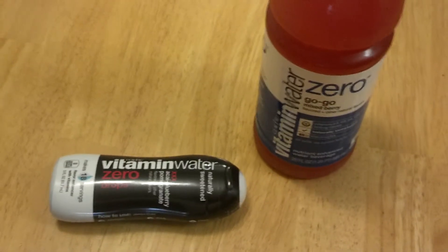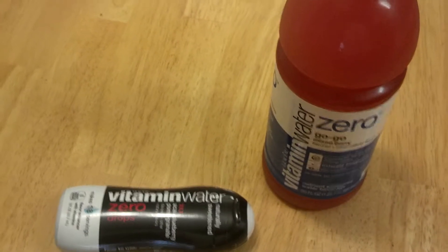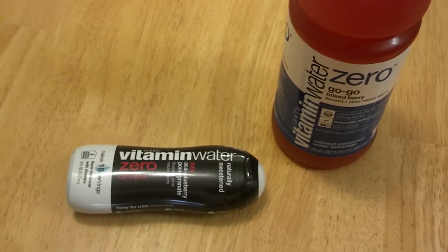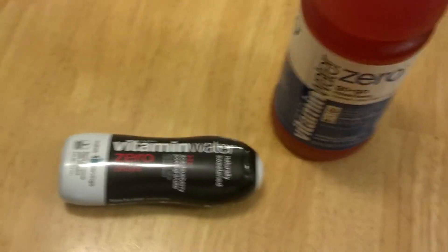You know, because you're out there walking, hiking, riding your bike, doing some work — you sweat. You sweat out your electrolytes and you need to replenish that.